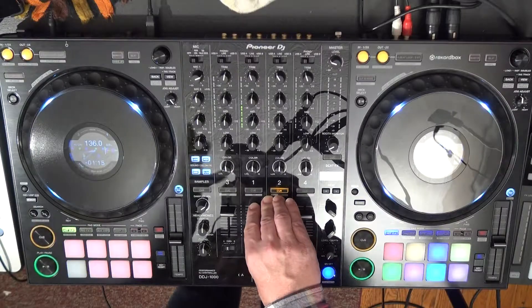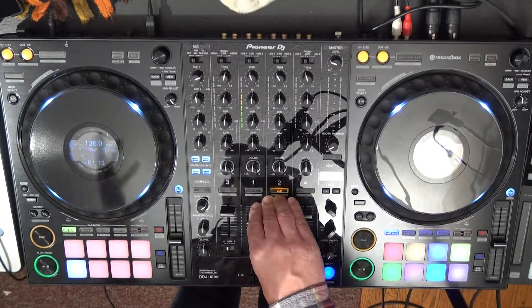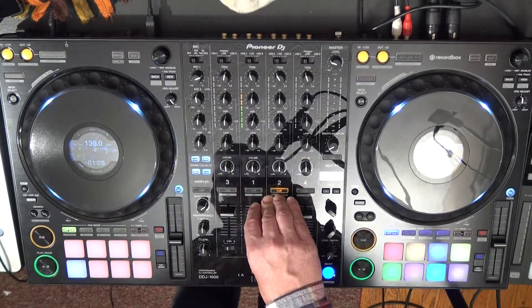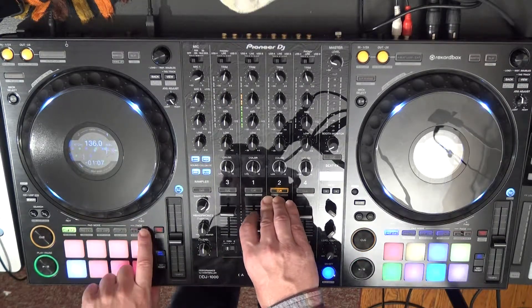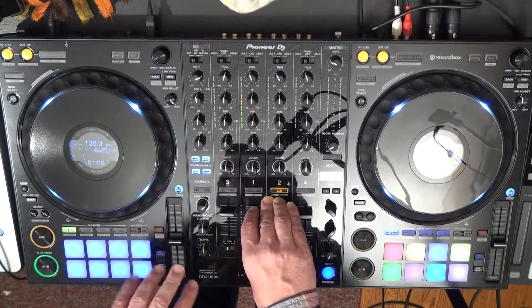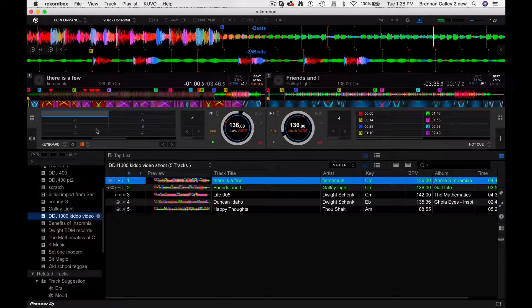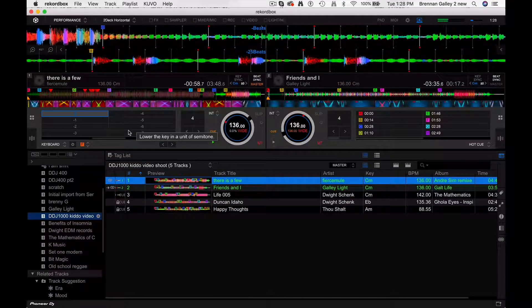Now if I want to change the range of how much I'm going to be pitching up or down, I'll use my page buttons. If I push page right then the pitch is going to go down, and you can see that inside of Rekordbox it will show me where the range is.